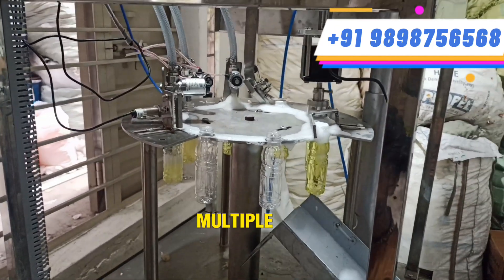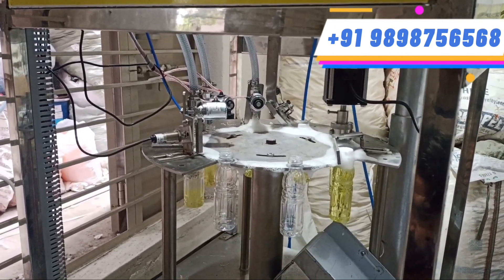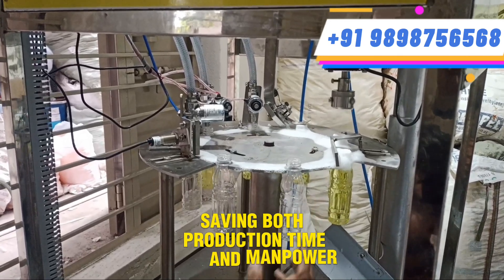As you can see, multiple bottles are easily filled and capped at the same time, saving both production time and manpower.